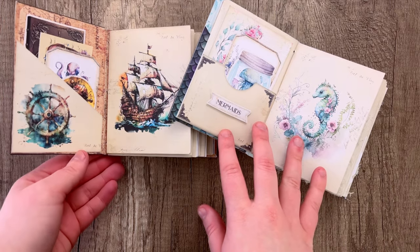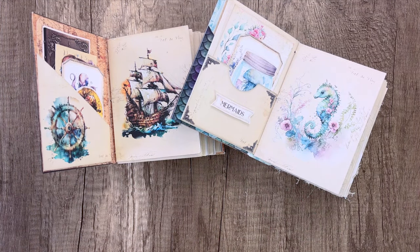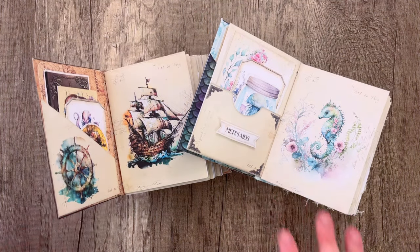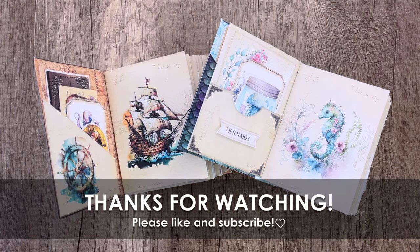We also have another journal for this — My First Mermaid Journal — so if you are interested in that, I will have that linked down below as well. We also have a tutorial out for that, so make sure you check that out. Otherwise, that finishes today's video. Thank you so much for watching, and we'll see you next time. Bye!